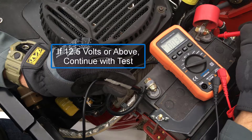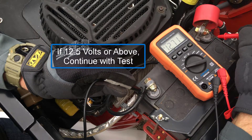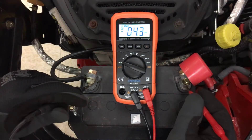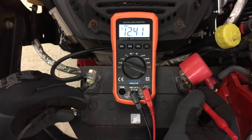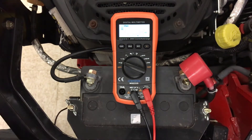If battery voltage measures 12.5 volts or more, continue with testing. Battery voltage that continues to drop below 12.5 volts after charging is an indication of a failing battery, which can be confirmed by load testing with a variable load carbon pile test tool.